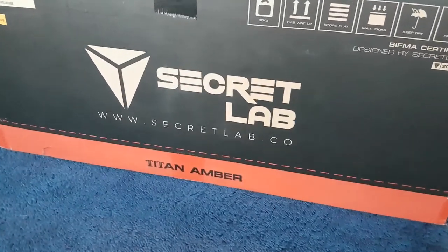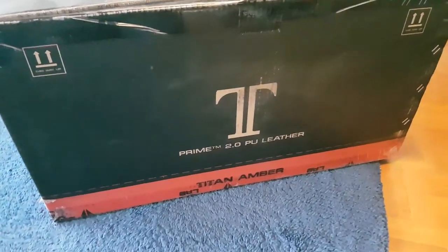After doing my research, I decided to order the Secret Lab Titan chair. Today I am going to unbox this massive, humongous box for all of you. Let me tell you, this is the biggest box that's ever arrived at my doorstep — it is just big. This box is heavy! I've got my trusty scissors ready and I'm going to open this bad boy up.